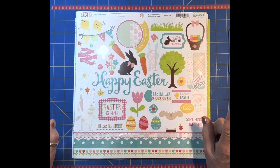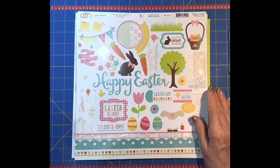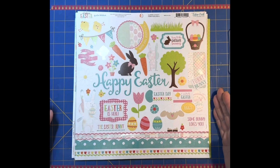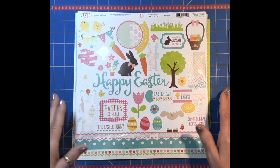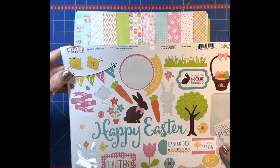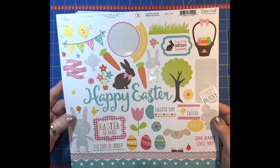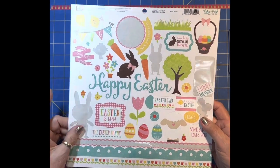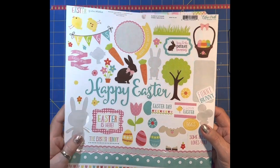This is Easter Sunday evening. I thought I would go ahead - I have two Echo Park collections that have a lot left. A lot of stickers, not a lot of paper, but a lot of stickers. I thought that's a good thing to try to use and get onto a layout. So this is Echo Park Celebrate Easter. I've pulled some stickers off of it and used a few.